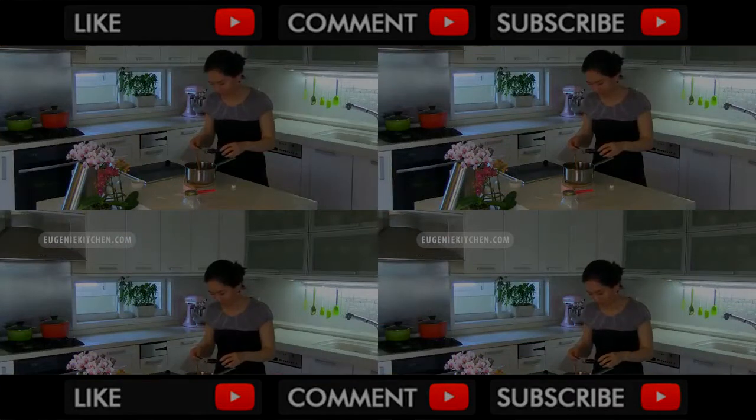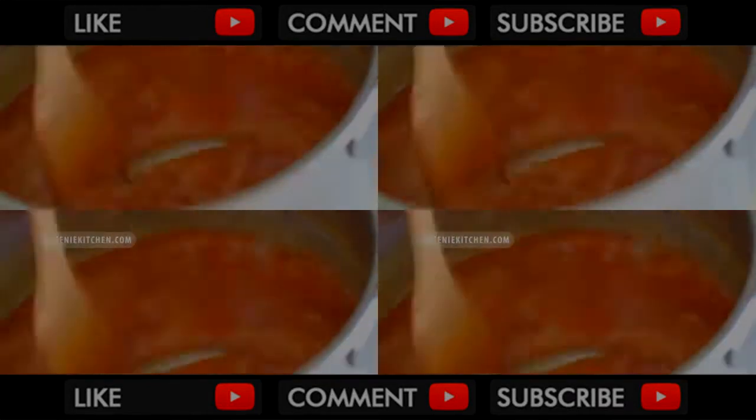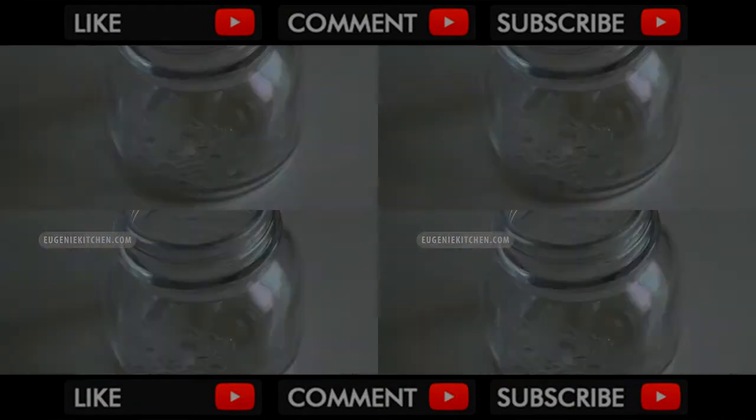And finally I'm stirring in half teaspoon of pure vanilla extract and a pinch of salt. Then transfer to a heat-proof bottle and let cool.